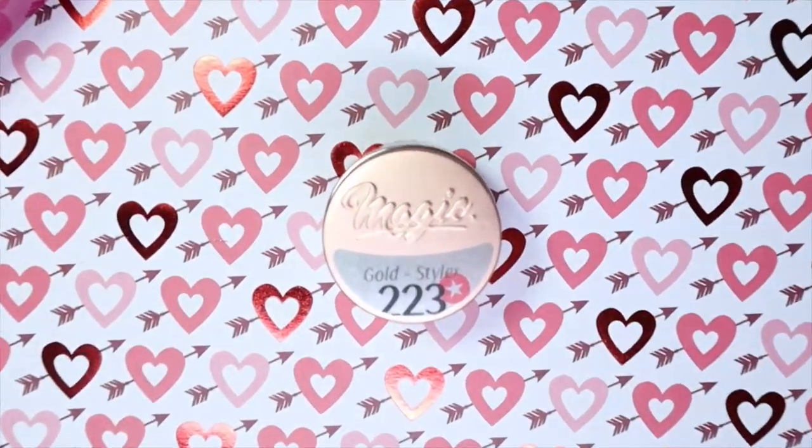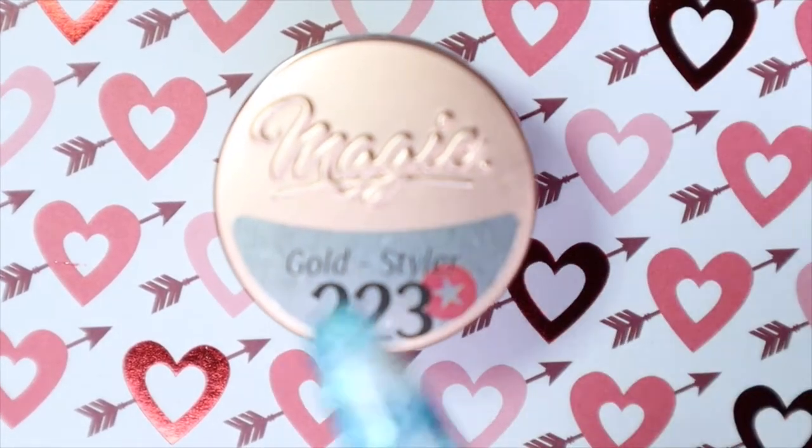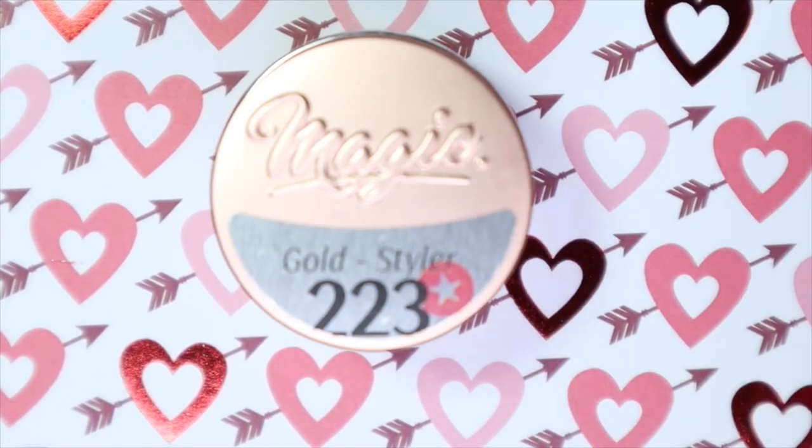Along with the gold styler, they also have the silver styler and something called Gem Drop which is used to give a 3D effect. I'm definitely going to get my hands on the silver styler and Gem Drop because there are so many fun things you could do with those two, along with the gold styler as well.